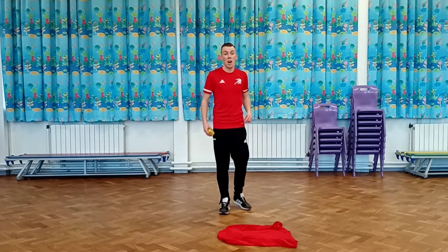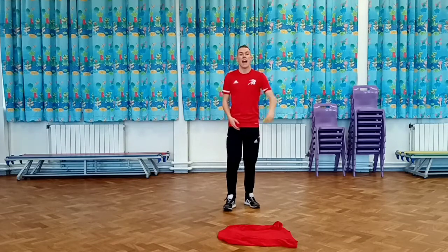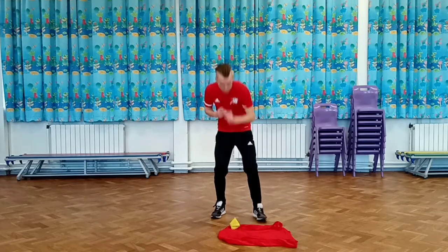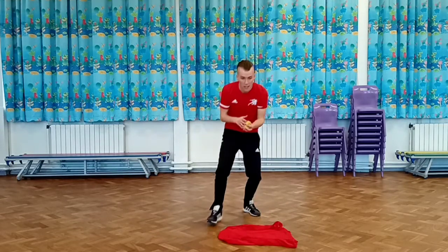Foundation and PSH1 Peer Home week number three. To start off, all you'll need is a jumper, a sweatshirt, a t-shirt, a rolled pair of socks, a beanbag, or a tennis ball. We'll start off by throwing the beanbag up into the air and trying to see how many times it can land on the t-shirt.